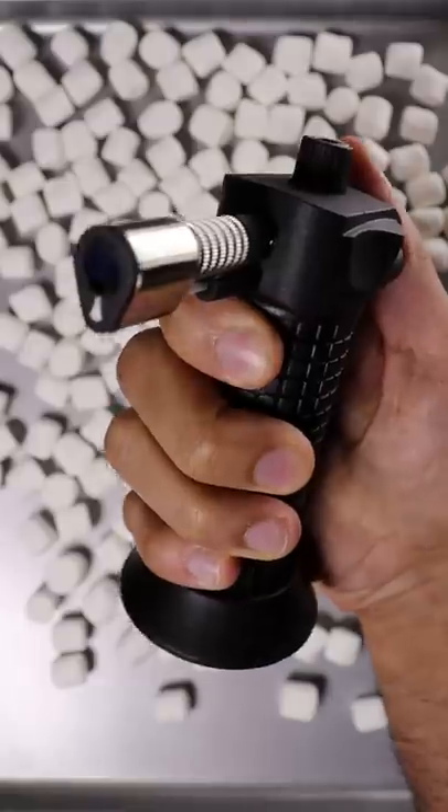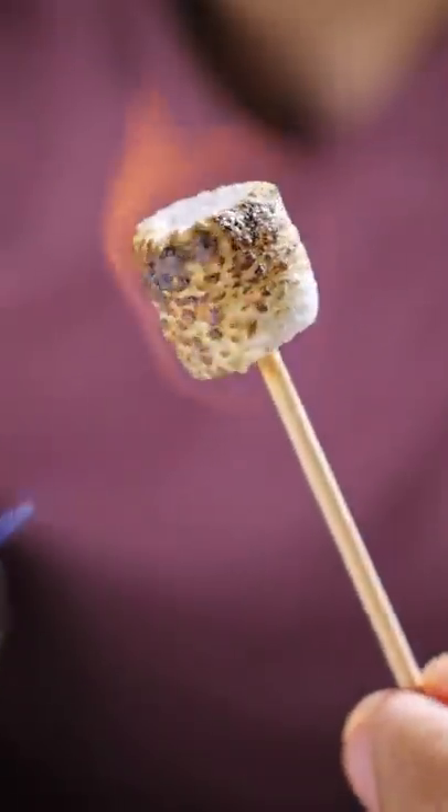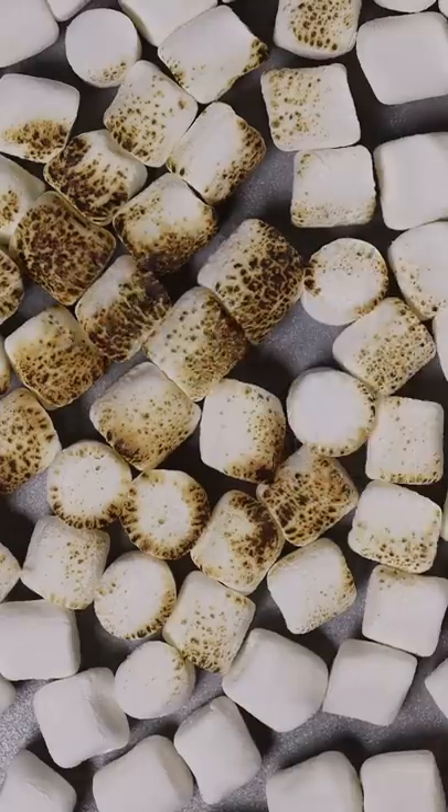Let's grab some mini marshmallows and a blowtorch. Don't be shy to toast them a bit on the darker side, because we kind of want that toasted burnt flavor to come through.